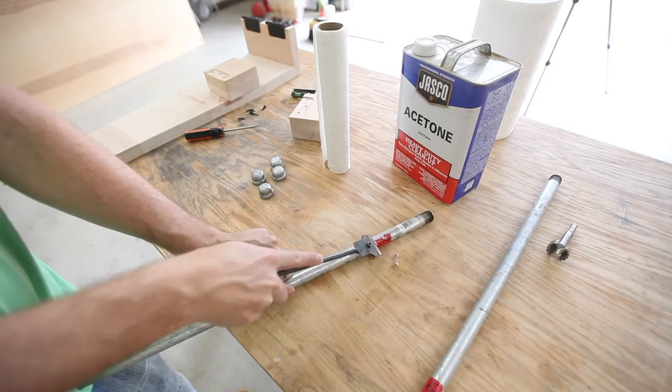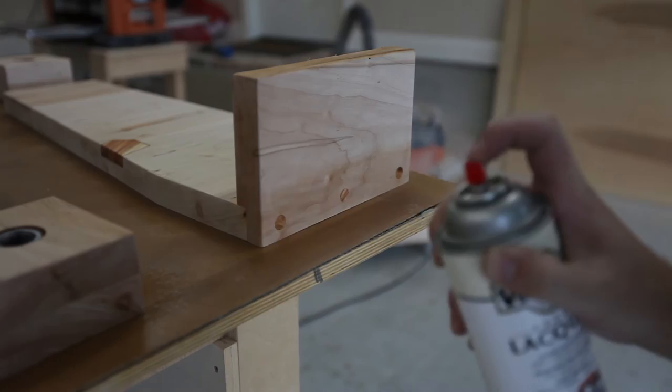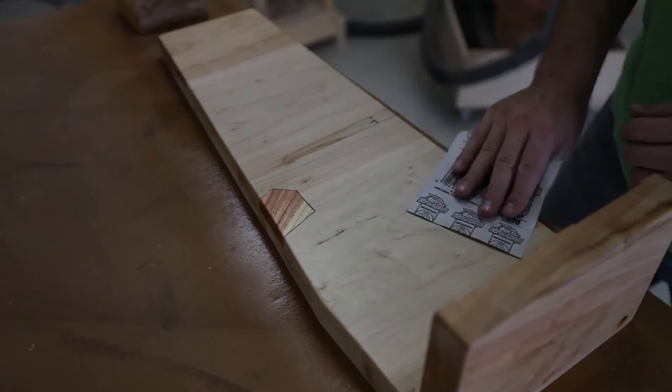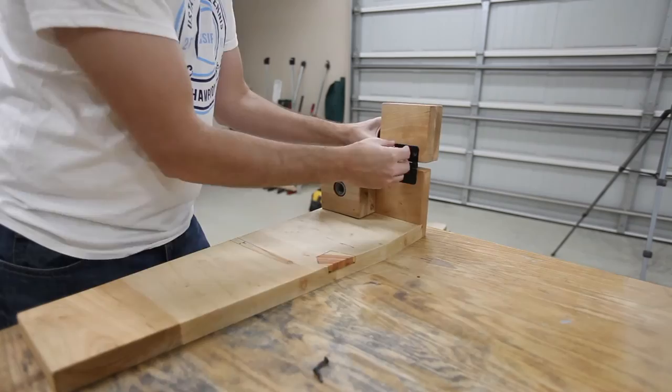If any residue is left after the stickers, acetone takes it right off. I used some files to sand away all of the rough burr and edges that I found. After a couple coats of lacquer, I usually sand with 320 grit. Sometimes when you get this galvanized steel pipe, it has kind of a greasy residue. I have found that it's handy to just wash it with dish soap and then dry it off really well. I had previously assembled everything but took it all apart to put the finish on. Here I am just putting everything back together.